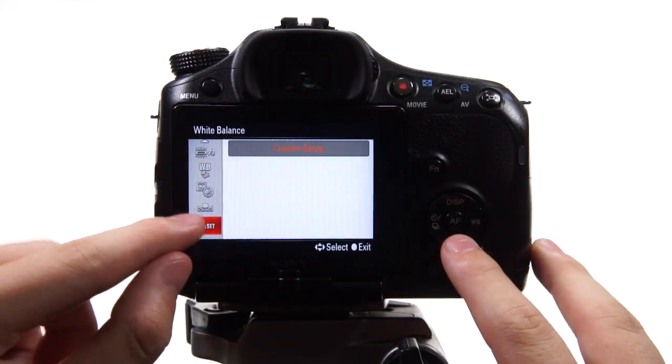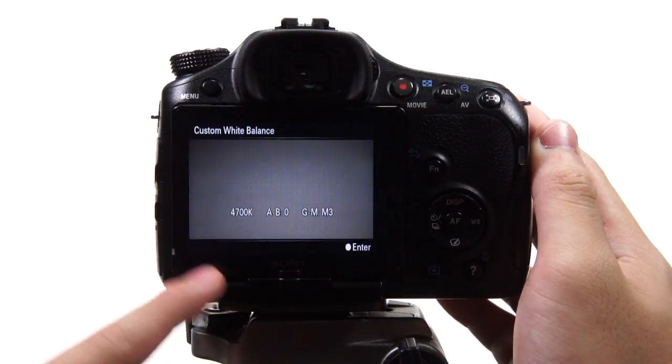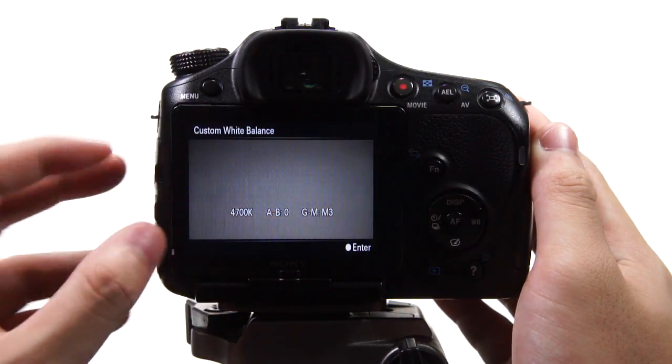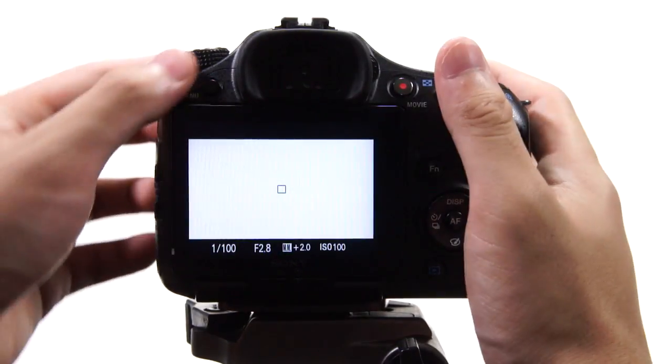The most important thing is to set your camera. First, go to your custom white balance settings and take a picture of the white background. For Nikon and Canon, just go to your image and choose it for the white balance. For Sony, just hit enter and it will be set.